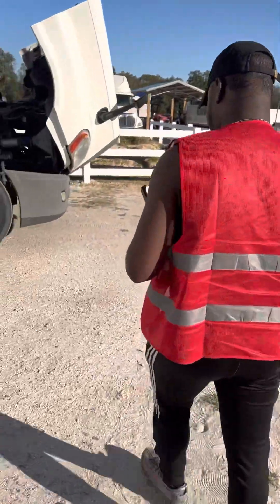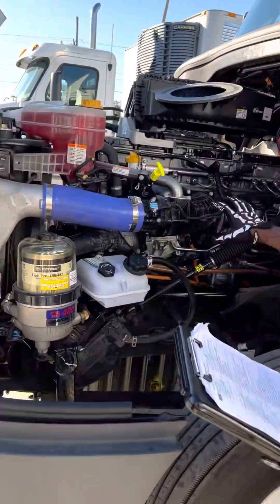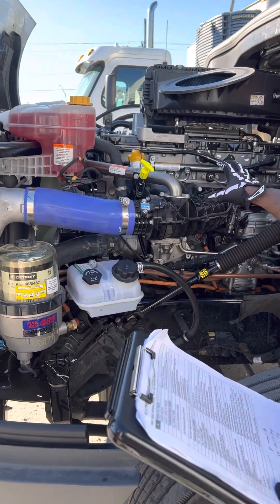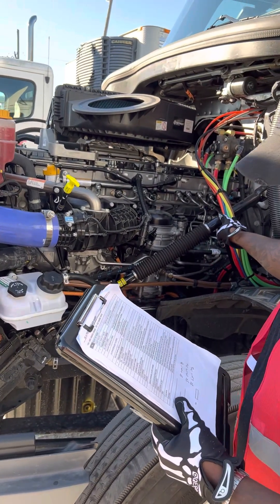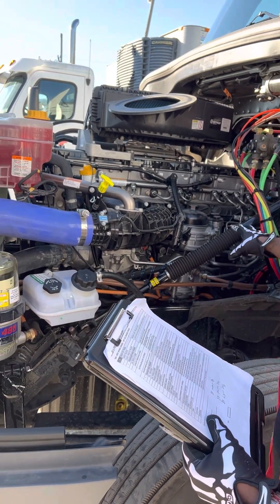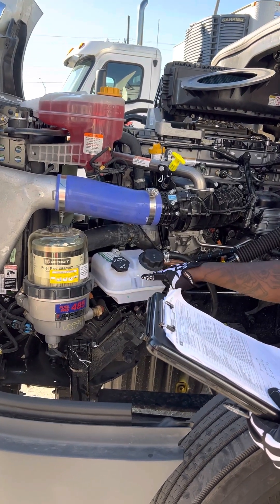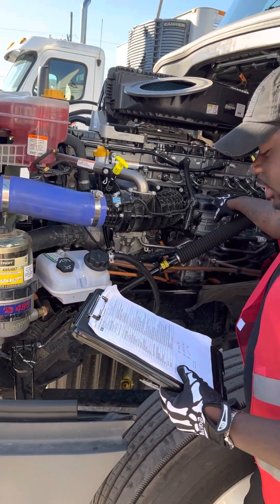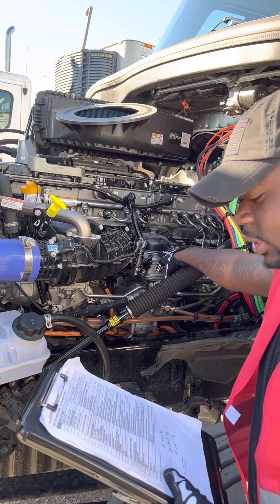Now we're going to head over to the driver's side. Driver's side engine: the oil is above the add line. All wires and hoses are securely mounted, they're not cracked, cut, or frayed, and they're not leaking. The power steering reservoir is securely mounted, it's not bent, broke, or cracked, and it's not leaking, and it's gear-driven. The air compressor is securely mounted, not bent, broke, or cracked, not leaking, and it's gear-driven.